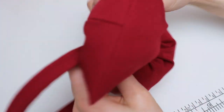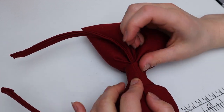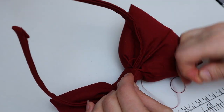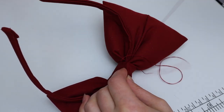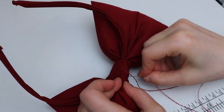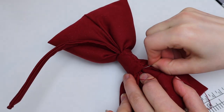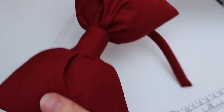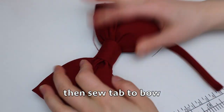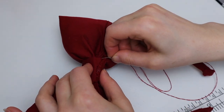You take your center piece and wrap it around the bow, and you're going to sew these two ends together. When you sew it, only sew the tab together first. After you sew the tab together, check the front and adjust it — you may need to move it left or right until it looks nice. Then once it's ready, go back to the back and sew the tab to the bow part. This way it won't move around.